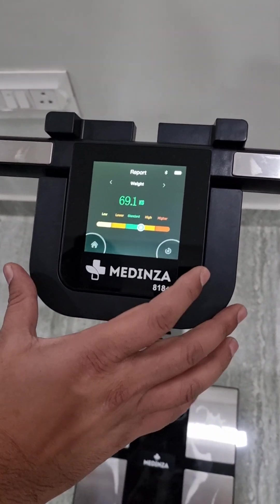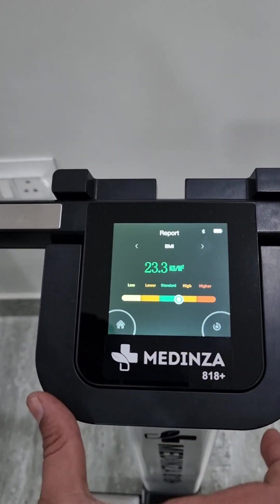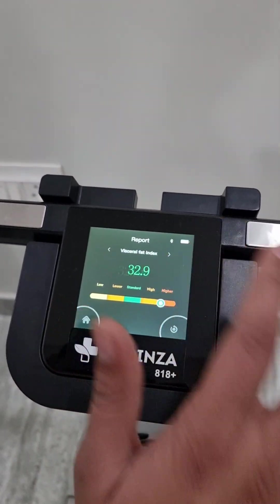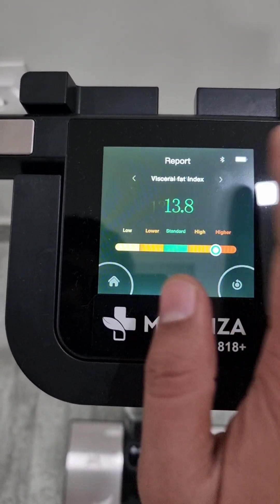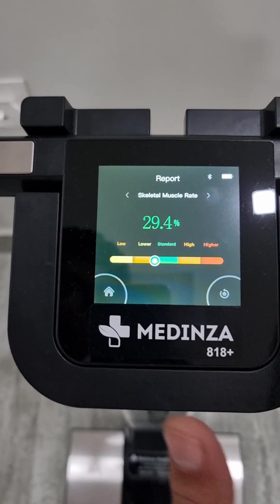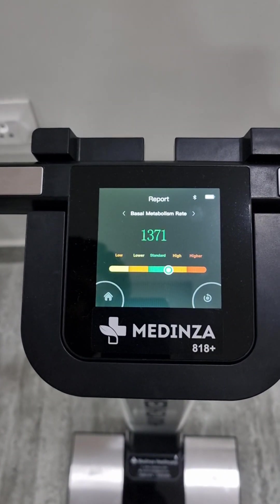These are the parameters you can see on the screen: weight, BMI, total body fat, visceral fat index, total body water percent, skeletal muscle rate, bone mineral content, and basal metabolic rate.